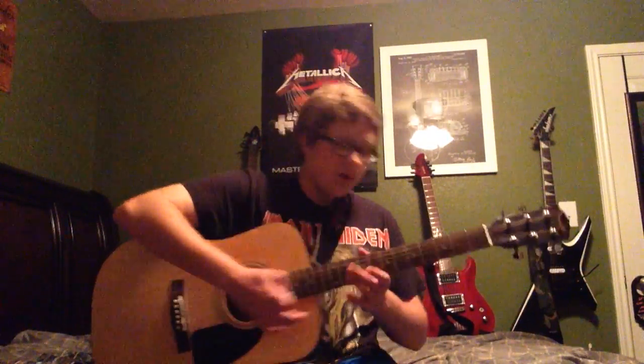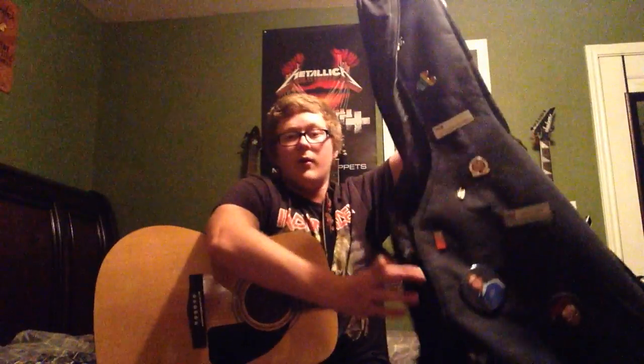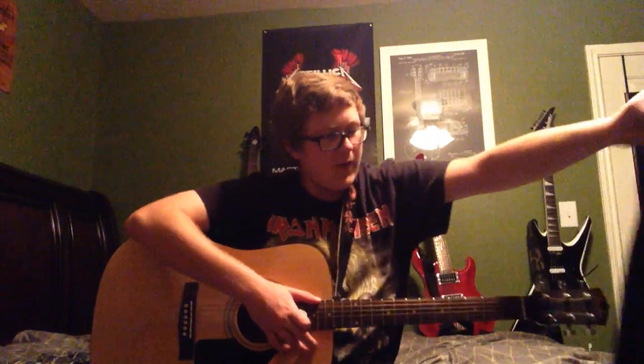It also came with a guitar stand and a gig bag. The gig bag I've left completely covered with pins. I got miscellaneous ones. I'll make a video on this later if someone asks me to.